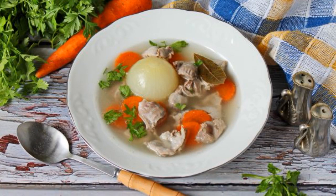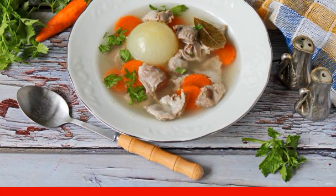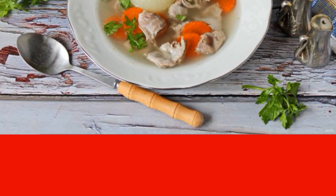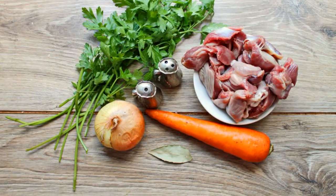To prepare a delicious and fragrant broth, it is not necessary to take expensive meat. It is very simple and not expensive to make it from chicken stomachs. Take a note of the recipe. Prepare all the necessary ingredients for making broth from chicken stomachs.